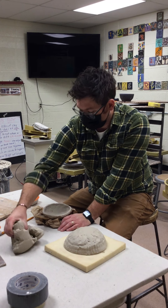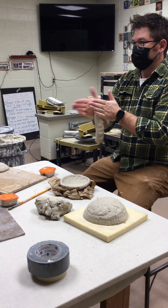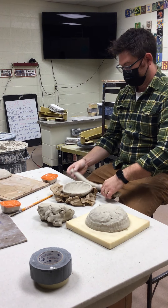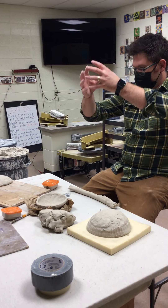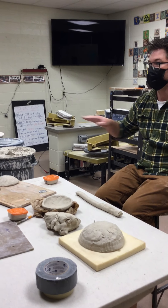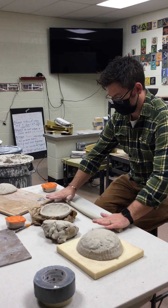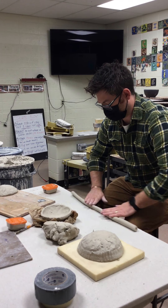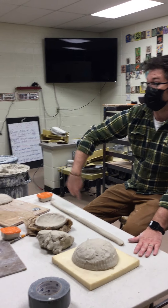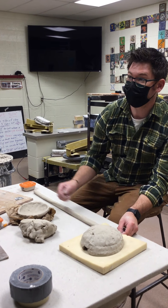We're going to slip and score a coil onto the pinch pot. I'll take a chunk of clay and make a coil. The trick about making coils is even pressure throughout the whole thing — you want the entire coil to spin as you work on it. I always work from the middle out. Keep rolling it until it's even. Make sure your coil is longer than the circumference of the piece, otherwise you'll end up with a lump where it doesn't meet.